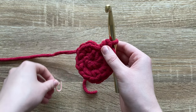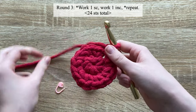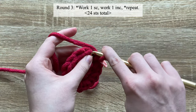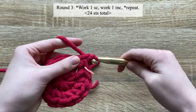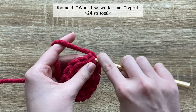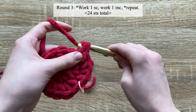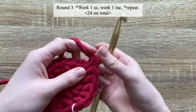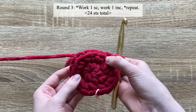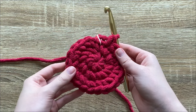For round three, single crochet one into the first stitch, then do an increase in the next stitch — work two single crochets — then one single crochet into the next, then two single crochets into the next. You'll repeat around the round working one single crochet and then two single crochet: one, two, one, two. You increase in every other stitch. By the end of round three you should have 24 stitches.